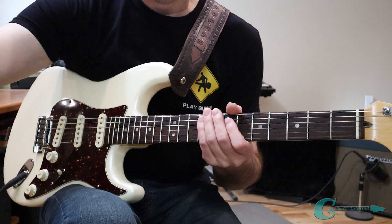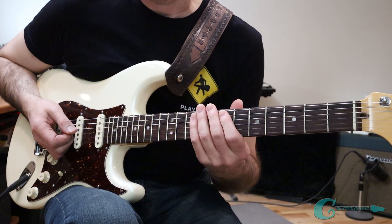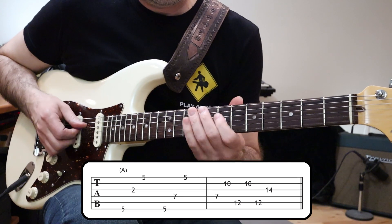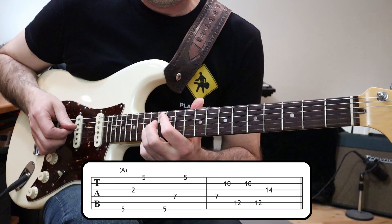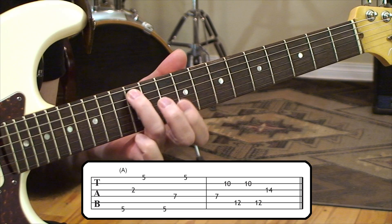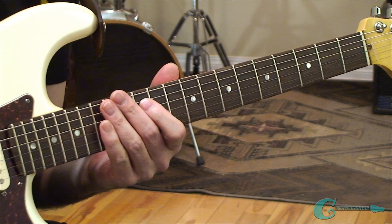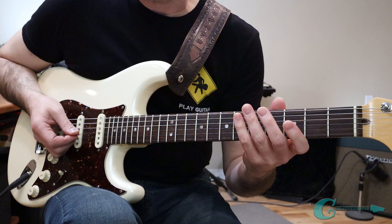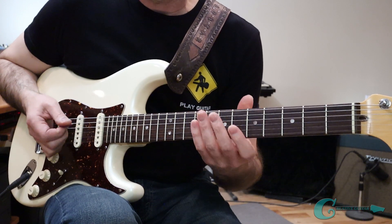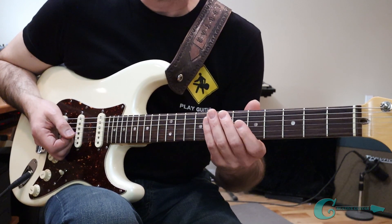I want to fire up the metronome and go through this octave-based system from the low, middle, and upper registers. It's really important to use a metronome because it puts you to the test of how well you've practiced and memorized all the locations of those pitches. It also helps with technique. But the main thing is memorization — if you can play with a metronome at around 100 to 120 BPM, you've got it down for sure.